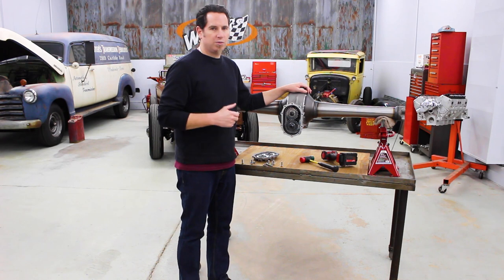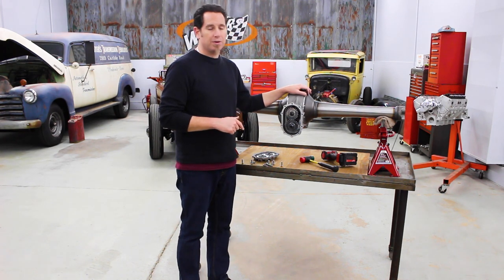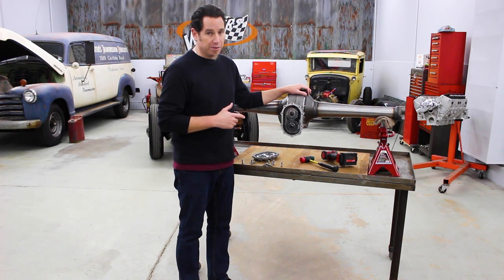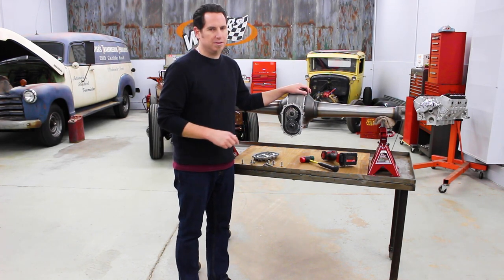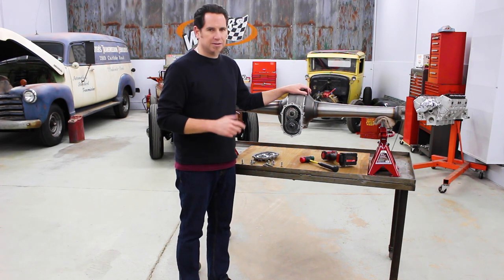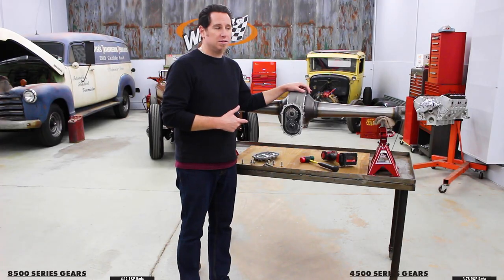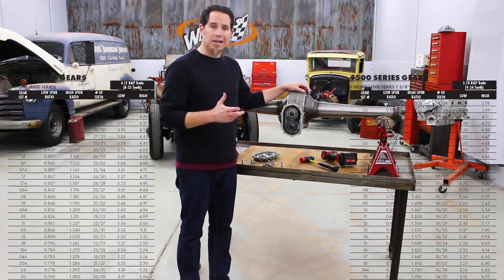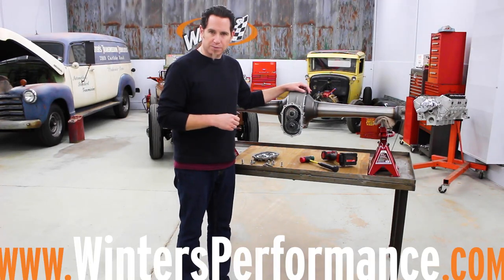Once you're done swapping gears, it's just a matter of putting the gear cover back on and refilling the rear with oil. Obviously we didn't show it with oil so you can see the inside of the rear, but the whole operation takes about 10 minutes. You can do it in your garage or at the track — it's super easy to do. To get a complete list of the available gear ratios, there are over 30 gear sets, which means over 70 ratios that you can dial in. You can go to wintersperformance.com.